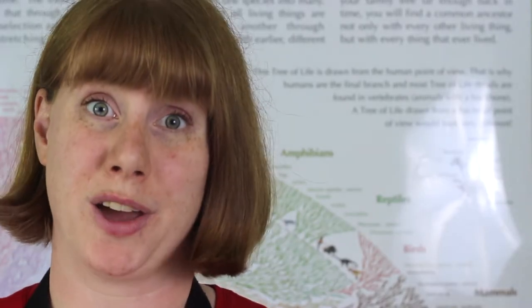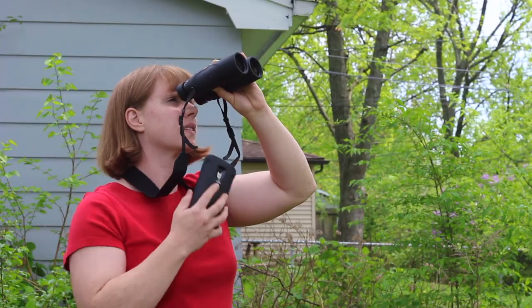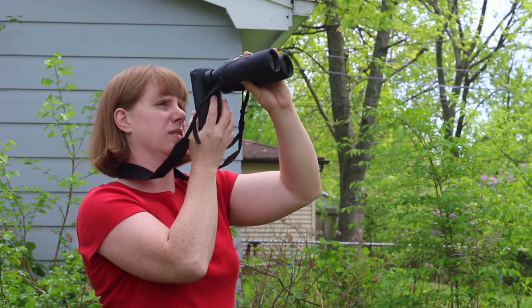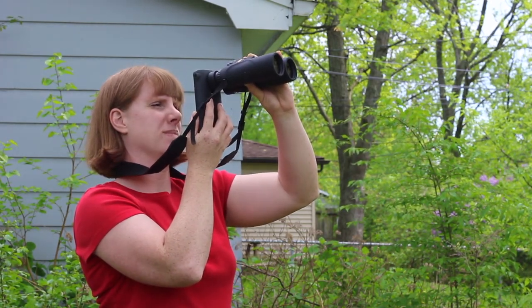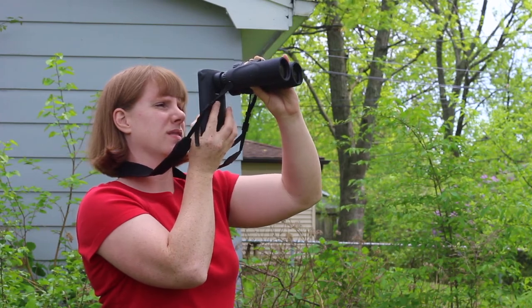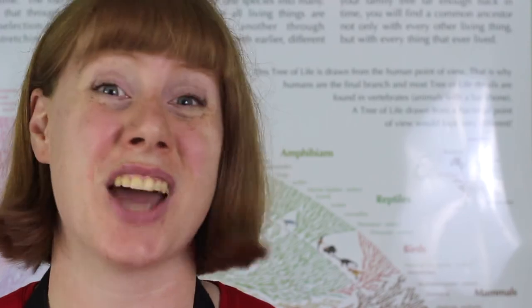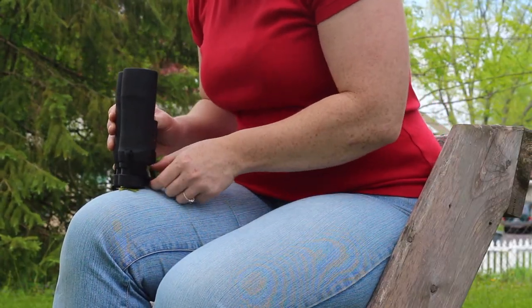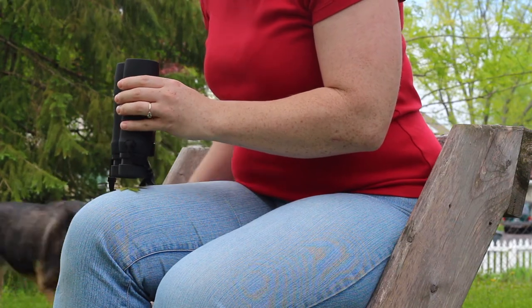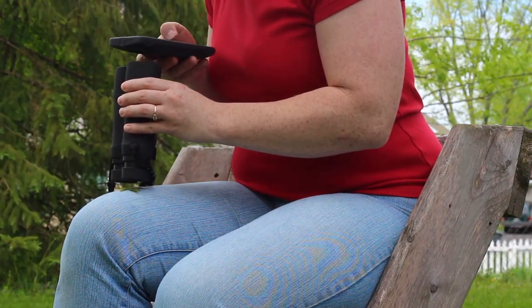When you're not using your binoculars to look at birds, there are lots of other things you can do with them. It's a little difficult and takes some practice, but you can orient a smartphone or camera against the eyepiece of your binoculars to take great close-up photos of faraway things. You could also use your binoculars for stargazing, so they're definitely not just for daytime. If you flip your binoculars upside down, you can also use them as a limited microscope — again, this works well with a phone or camera for close-up photography of tiny things.